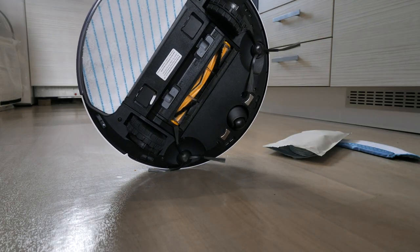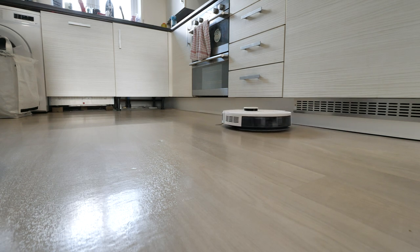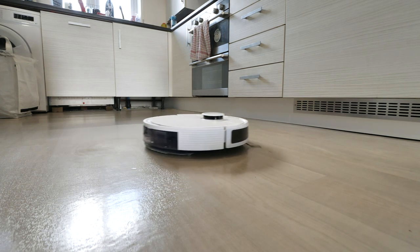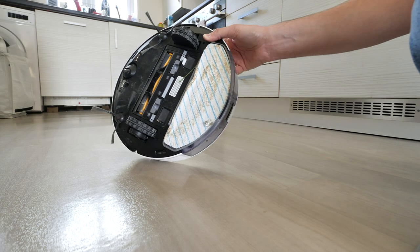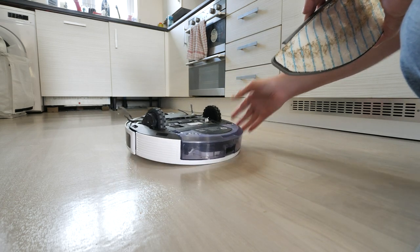The mopping plate has been installed and the vacuum gets to work mopping. The vacuum even squeezed under a little void we have under the sink. As you can see, the mop head is quite dirty — most of that was pulled up from under the sink — but it definitely does a good job.